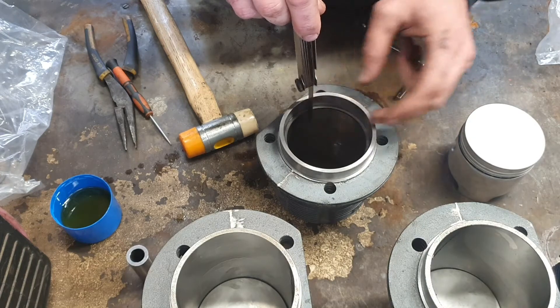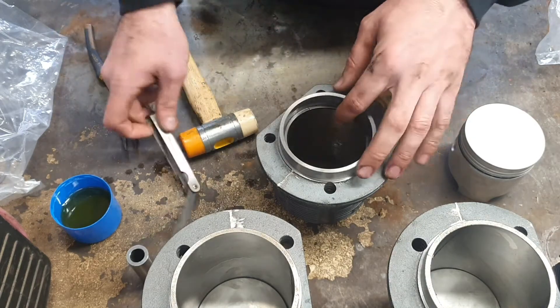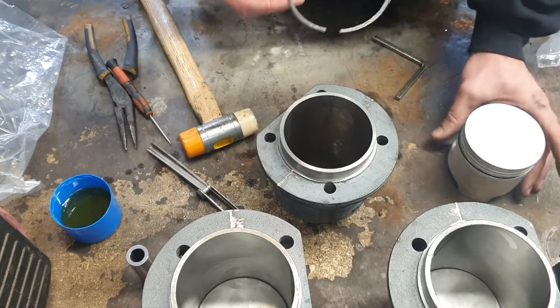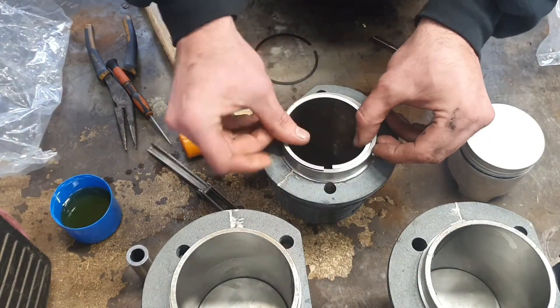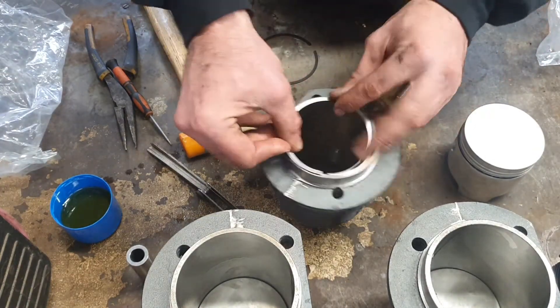There are two piston compression rings and I'm going to check both of them. Sometimes they can be slightly oversized and need filing down a little bit, but usually they're pretty much spot on. These ones are absolutely fine and I didn't need any filing.